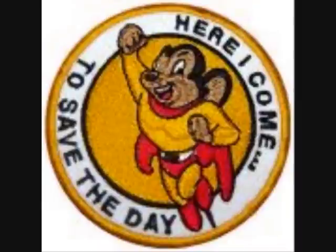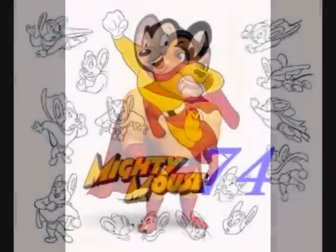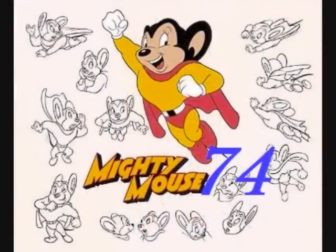Here I come to save the day. That means that Mighty Mouse is on the way. Yes sir, when there is a wrong way. Hey guys, Mighty Mouse 74 here, back with part two with an unboxing video. Jeez, how many parts do you want me to do with unboxing videos?